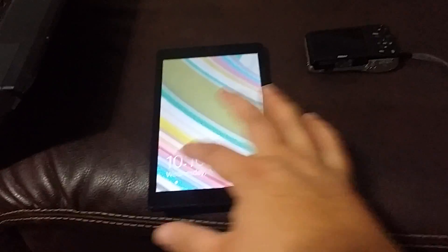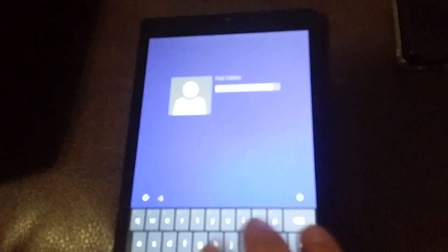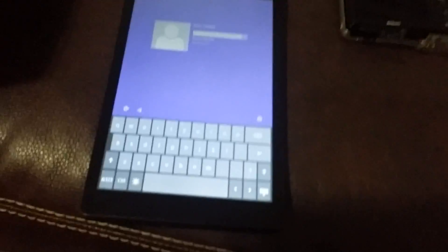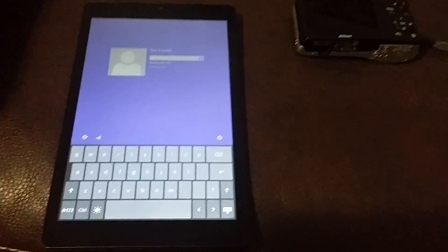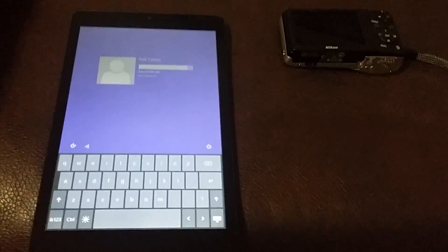We're back to the screen here and you can see it's password locked — you type in something wrong and it stays locked. Someone found a trick where on models with keyboards, you hold Shift and restart it, and that puts it into recovery mode.